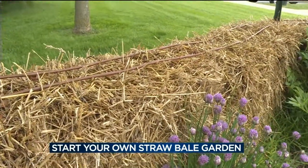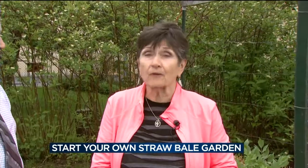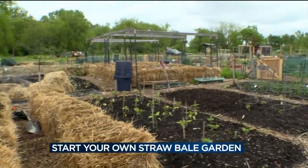This is the fourth year we've done this back here. It's becoming more and more popular. At one point, The Brews Company sold out of straw bales, but we have them in stock. People are doing it in public gardens and on driveways at their private homes.